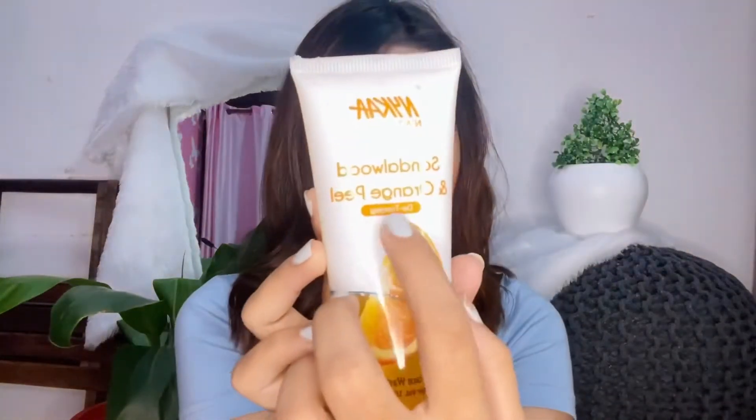It's claimed to be for de-tanning, and I have seen a little bit of de-tanning — just a minor one. It's not de-tanning in the specific sense; it more removes dust, gunk, and all that. It's very good and suitable for all skin types. I've been eyeing this product for five or six months and finally got it.